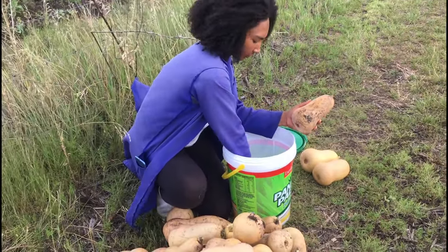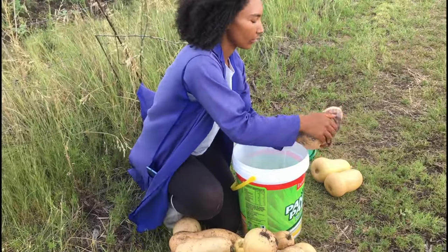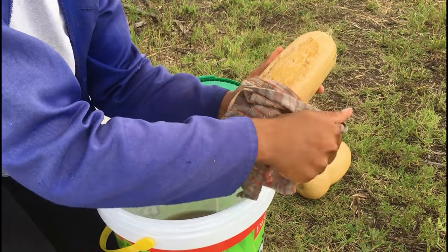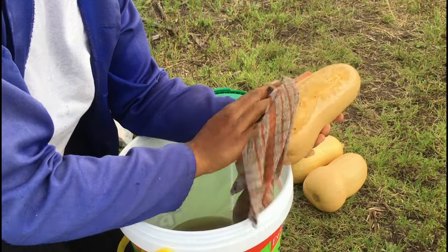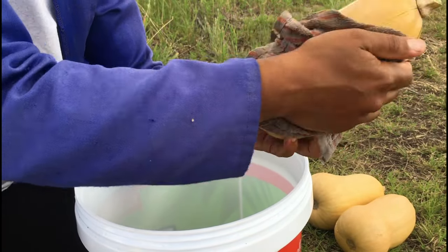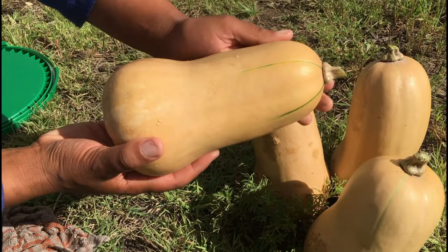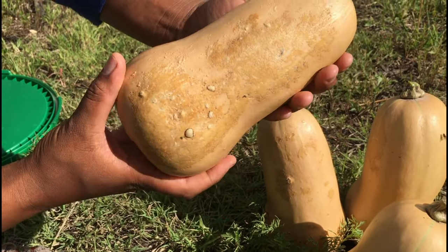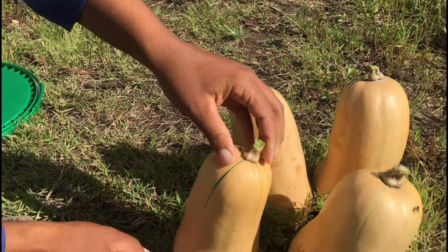Now that my wheelbarrow is full, I'm just gonna go ahead and clean all the squash and wipe away all the dirt that's on it. I'm gonna do this right here on the farm because I want the squash to be very clean by the time I take it home. This is what the squash looks like once it's clean — wow, I think it looks absolutely gorgeous! Let me know what you think down in the comment section.